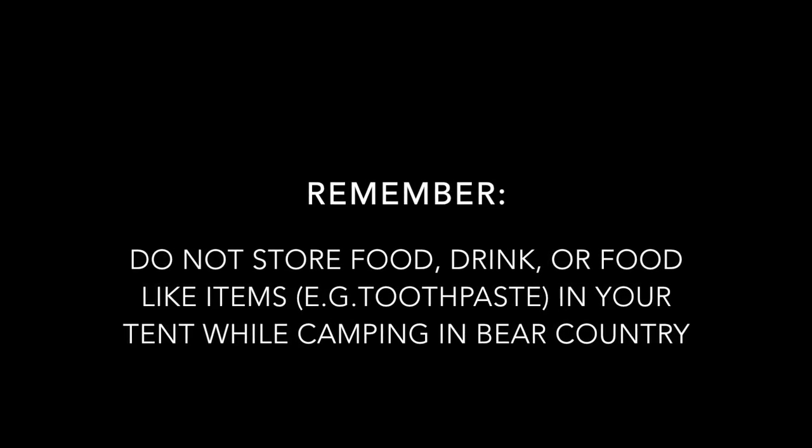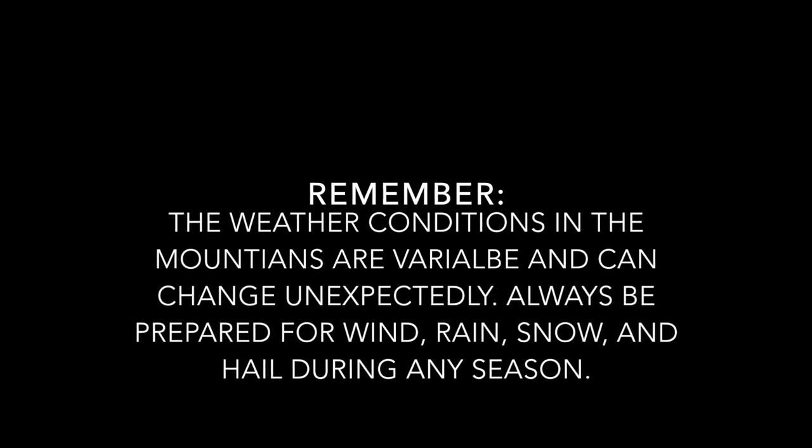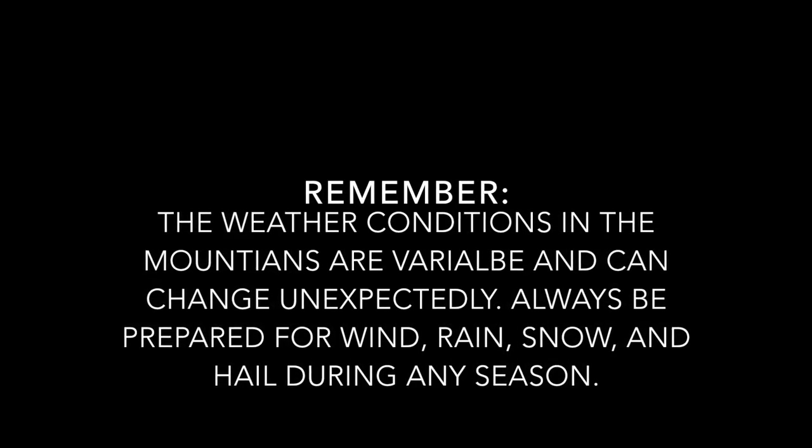Remember, do not store food, drink, or food-like items in your tent while camping in bear country. Also remember, the weather conditions in the mountains are variable and can change unexpectedly. Be prepared for wind, rain, snow, and hail during any season. Stay safe and have fun!